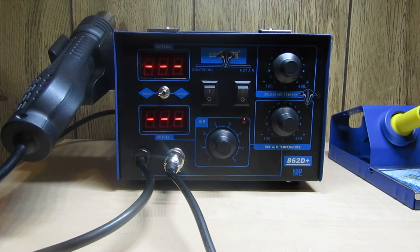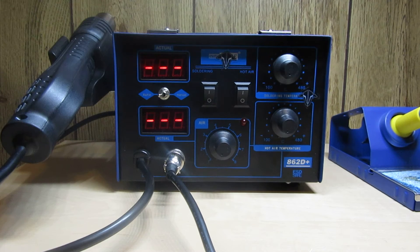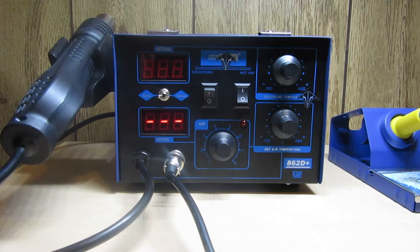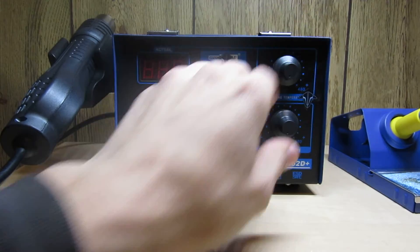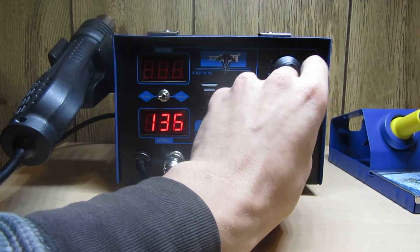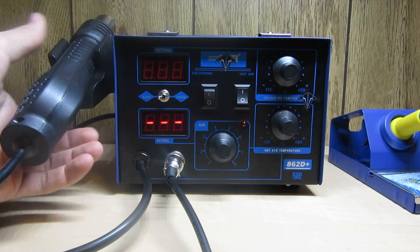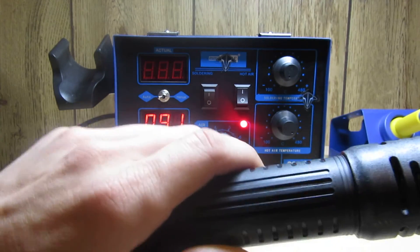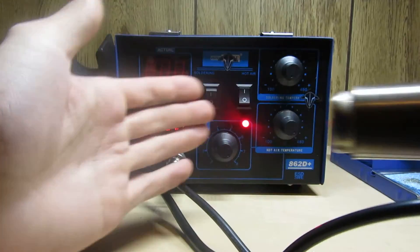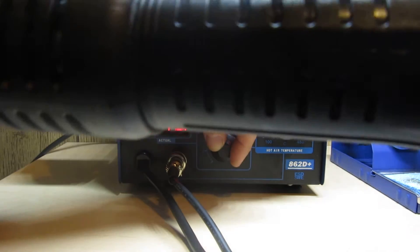When you turn on the power in the back, the unit will stay on standby until you decide to turn on a tool. I'll start with the hot air gun. You can have both tools on at the same time but I don't like to do that. My temperature is at 480 degrees - I have it on auto so you don't hear it running. As soon as I pick it up, watch how fast this thing heats up.